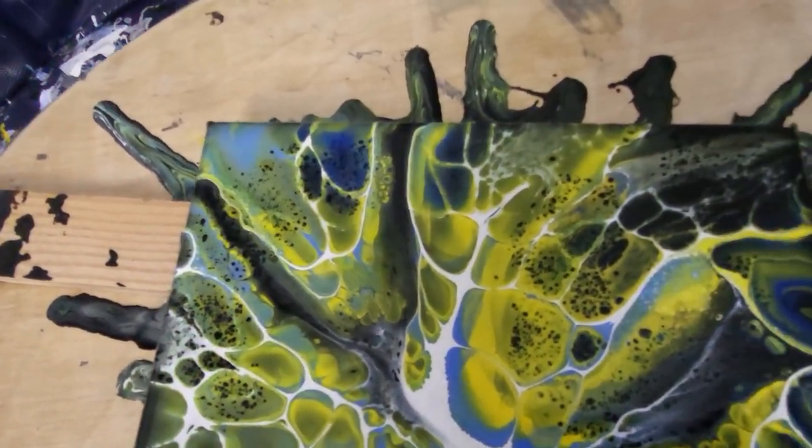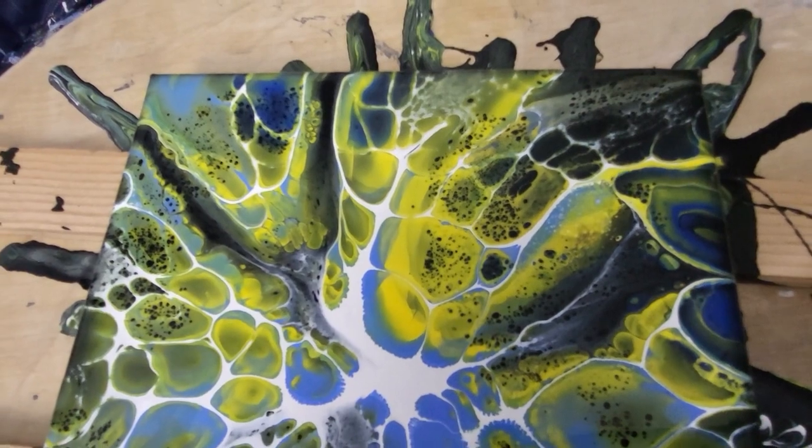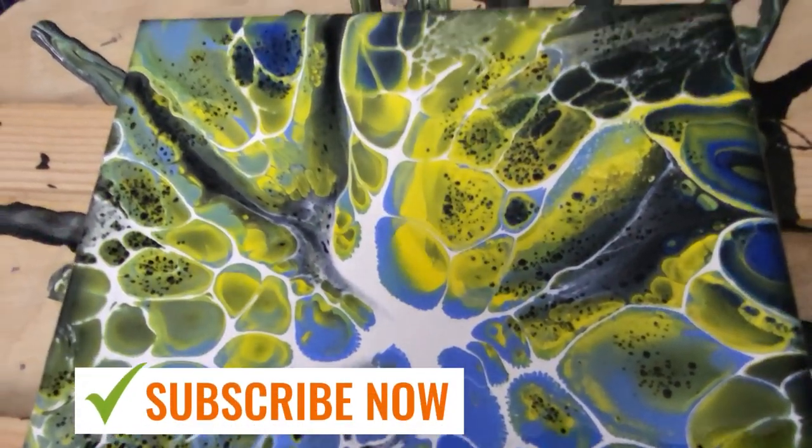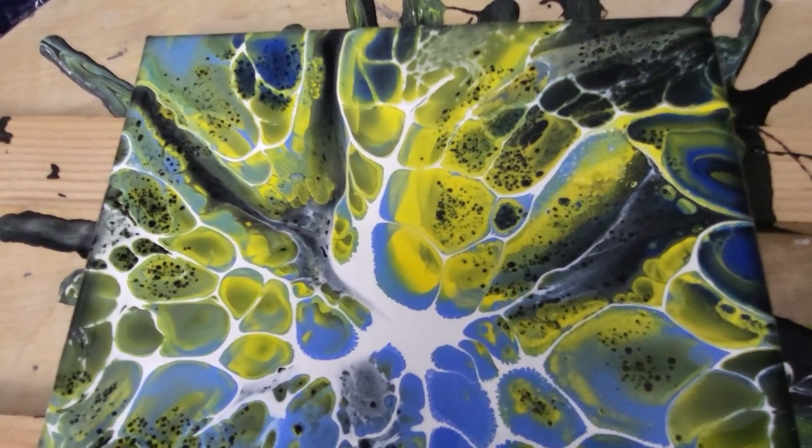Thanks for hanging out with me guys — like and subscribe, give me a comment and let me know what you think. I'll catch you on the next one. God bless.